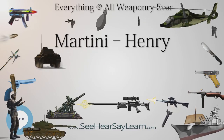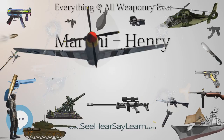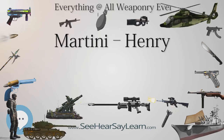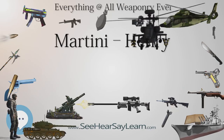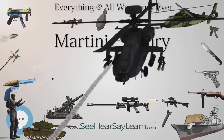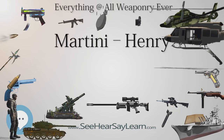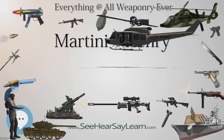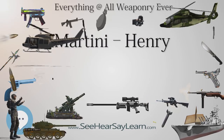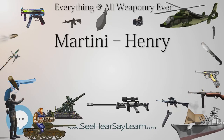There were four main marks of the Martini-Henry rifle produced: Mark I, released in June 1871, Mark II, Mark III, and Mark IV. There was also an 1877 carbine version with variations that included a garrison artillery carbine, an artillery carbine Mark I, Mark II, and Mark III.